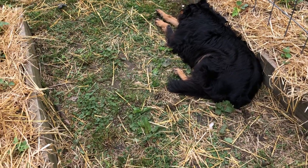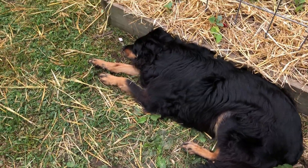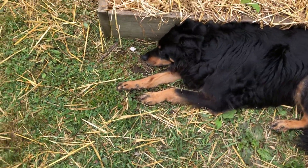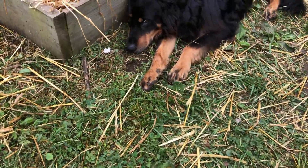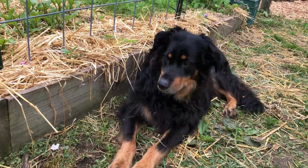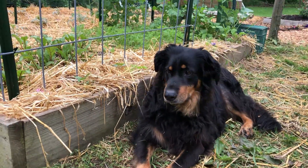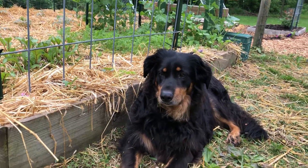Oh puppy, you tired? You just woke up, my old boy. You're feeling it, huh honey? You got grass stuck to you. Oh baby, you're such a good boy.